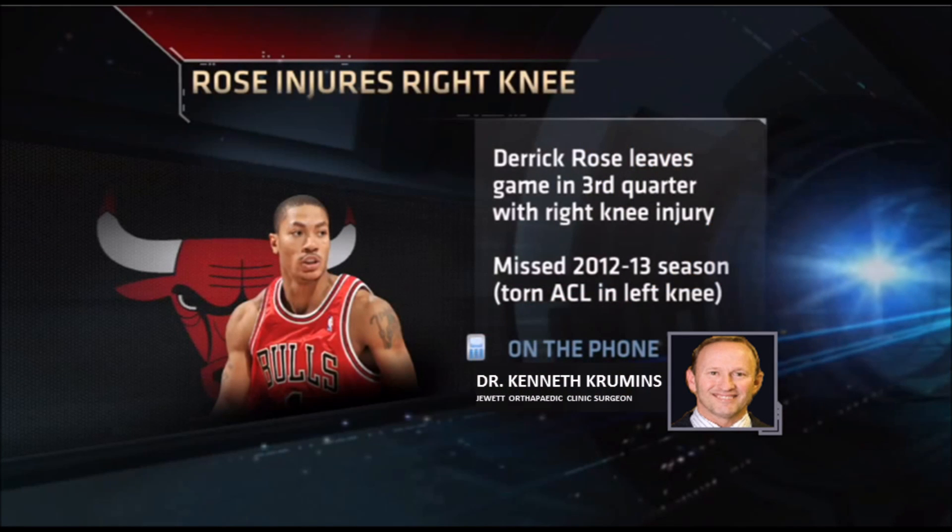How common is a torn meniscus and what causes a tear? The meniscus tear is the most common thing I see as a knee surgeon — it's very, very common. Eight hundred and fifty thousand meniscal surgeries are done in the United States every year. It's torn with pivoting and rotating, where your foot is planted and your body moves — a squatting, rotating type of injury that happens in sports, daily activities, and at work.